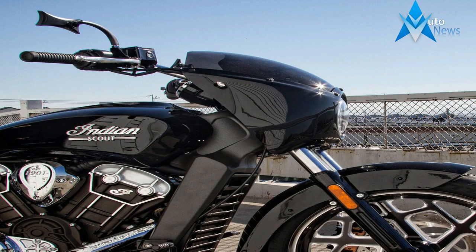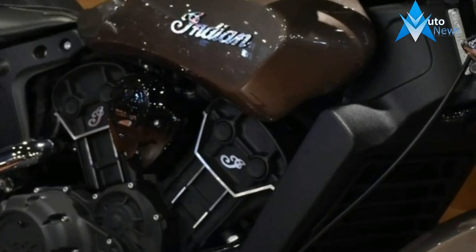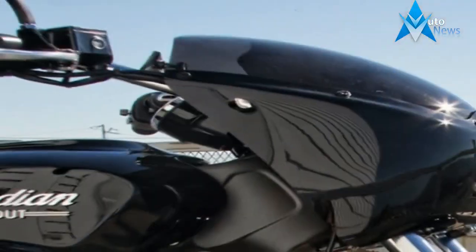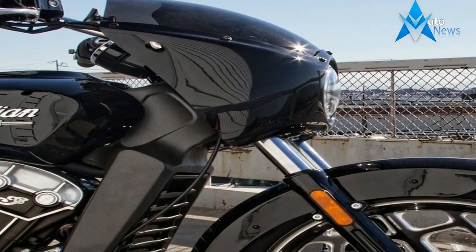Suspension travel is about average for a bar hopper — may not be an official category, but that's what it is — at 4.7 inches up front and 3 inches even in back. But face it, you aren't supposed to go off-road with this ride.